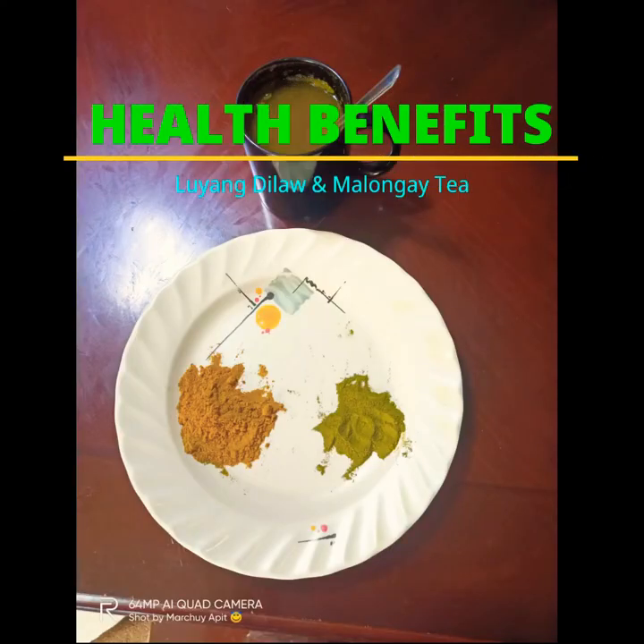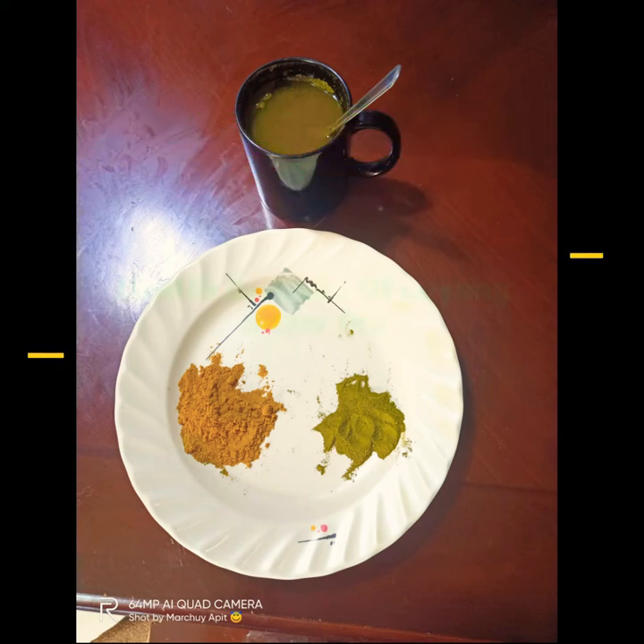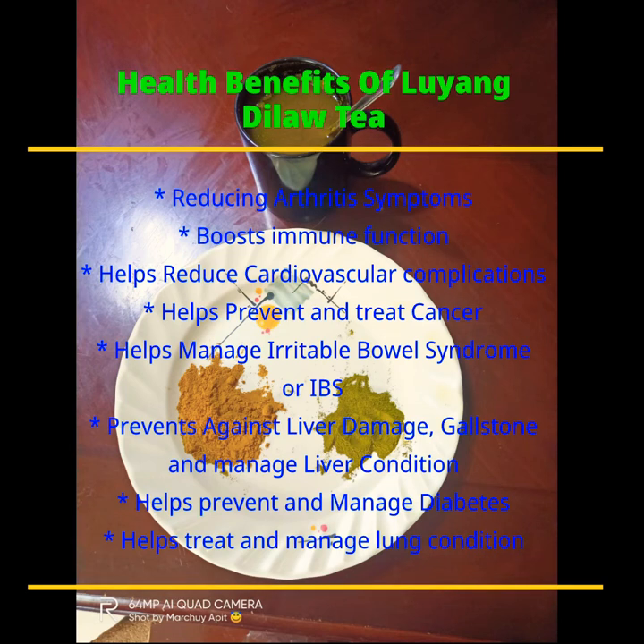These are the health benefits of Luyang Dilaw and Malunggay tea. According to my research and Medical News Today, the health benefits of Luyang Dilaw are: number one, reducing arthritis symptoms; number two, boosts immune function; number three, helps reduce cardiovascular complications; number four, helps prevent and treat cancer; number five, helps manage irritable bowel syndrome (IBS); number six, prevents and treats Alzheimer's; number seven, protects against liver damage, gallstones, and manages liver conditions; number eight, helps prevent and manage diabetes; and number nine, helps treat and manage lung conditions.